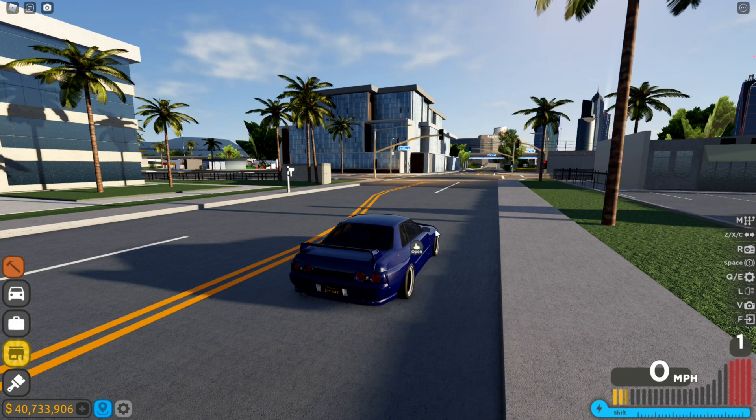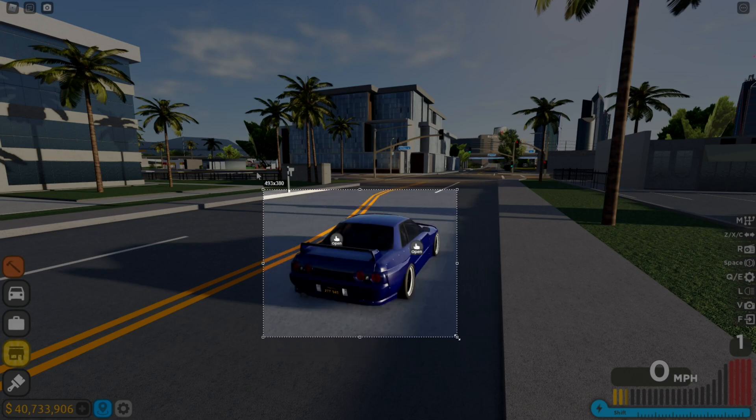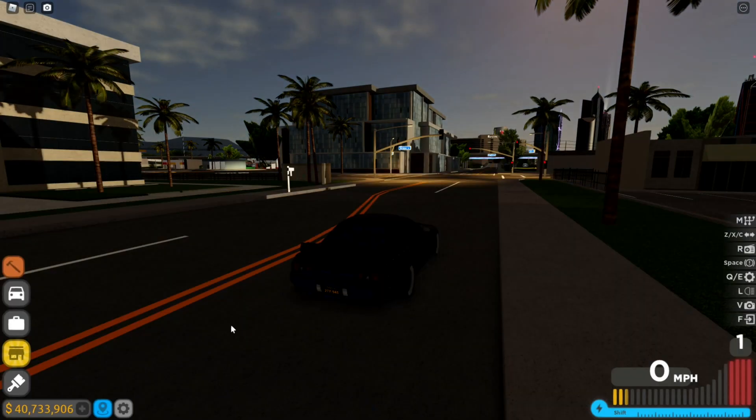The second tool I use is called LightShot. You probably didn't know about it. Basically, I press Print Screen and it opens up. I can click anywhere, drag a selection — like around my car — and I've got a picture. I can copy it with Ctrl+C or save it directly. The great thing is it's completely free, and you can change colors, add text, and even print directly from it.